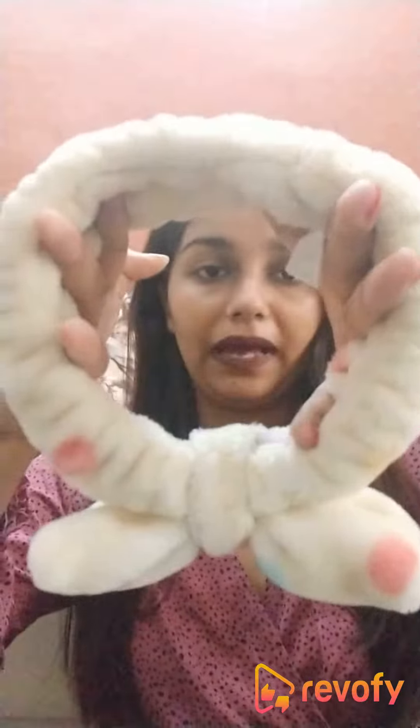Hi guys, so today I'll be reviewing this facial headband right over here. It's by the brand Moniso. So let's get started with the review of this product.